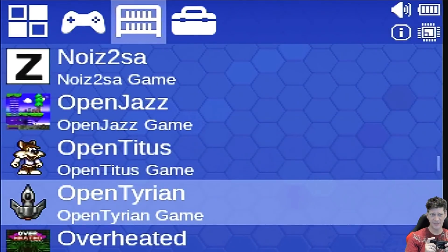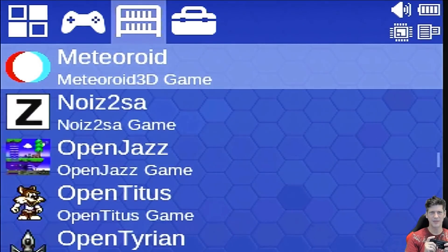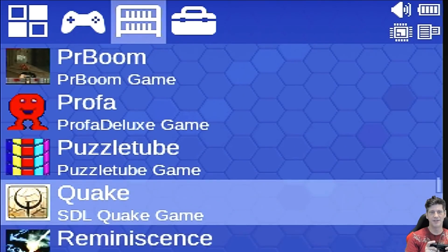OpenTyrion is a really good shooter — I enjoyed it back when it was just Tyrian on the 486 and I like it now. PRBoom is the version of Doom I've been using and it runs great — everything should run Doom. I put the full version of Doom on here and it ran just fine. Quake also runs with the full version — it runs exactly how you remember it, very smoothly. There's a texture that might be slightly off but otherwise it runs great. The controls with the D-pad work pretty well too.